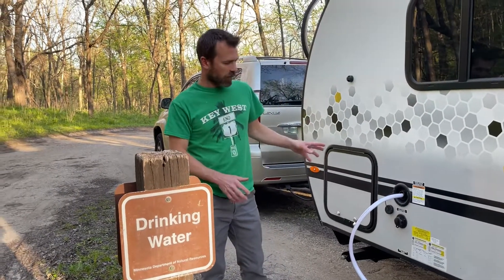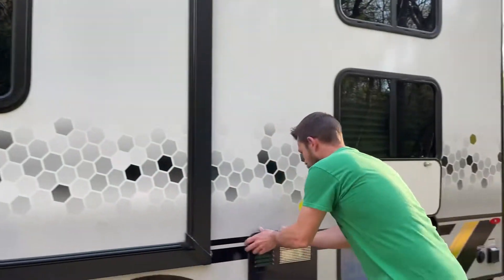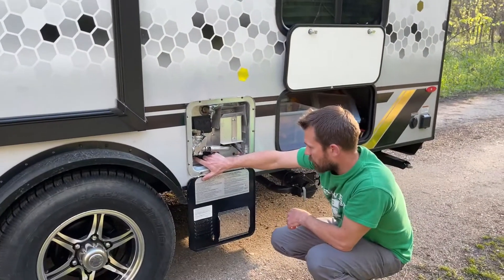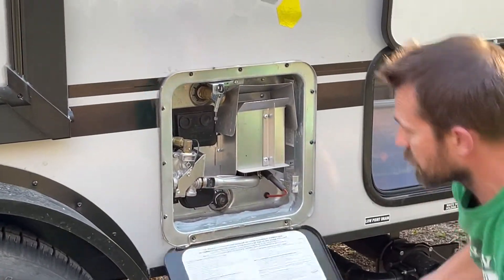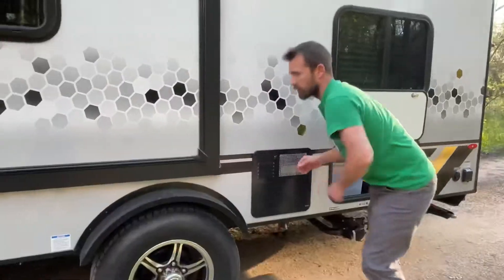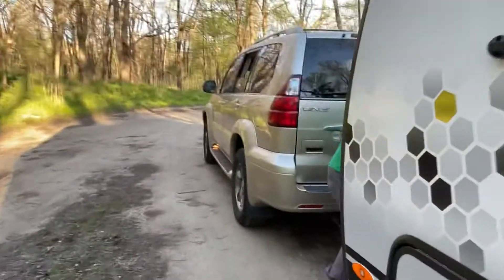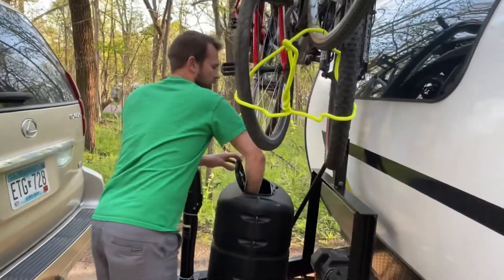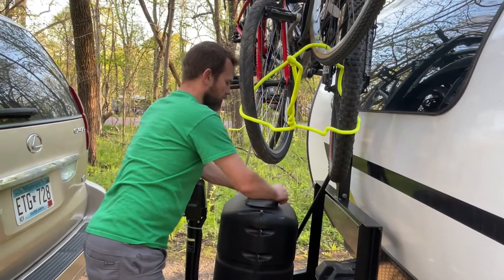While that's filling, there are two things to do. One is turn on the on-off switch at the bottom of the water heater — this is the electric element — so I'm going to flip that to the on position and close it back up. Then we're going to come around to the front and turn on the front tank valve. I'll reach in here and turn the valve on, and then we should be good to go.